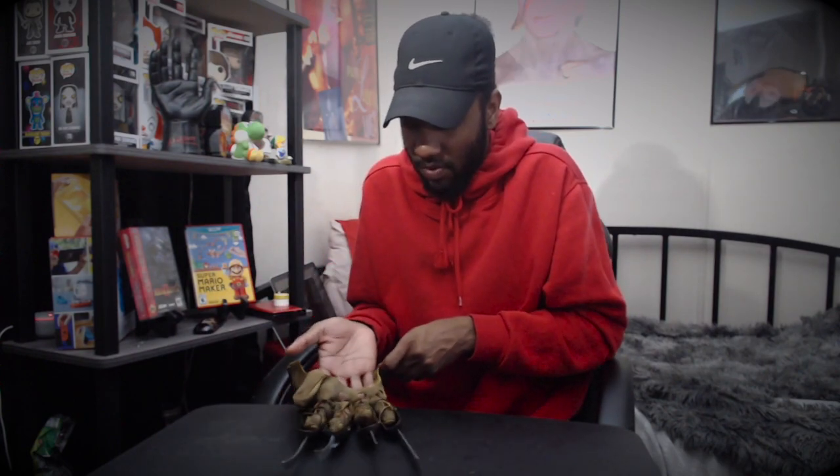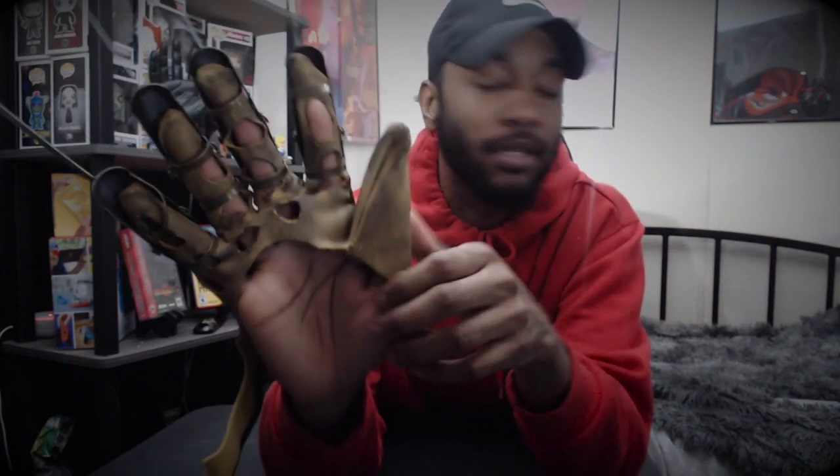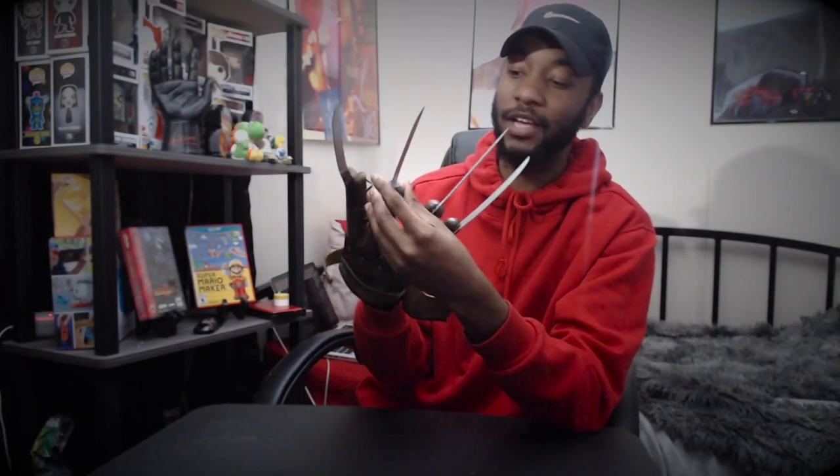Let's put this on, y'all. These right here are real — this is real metal right here. Do not go around killing people. In the inside you see it comes like this. Now put your hand through it — my finger is being stubborn. I must say, the fingers are — from what you see in the movie — the fingers on this are pretty stiff.